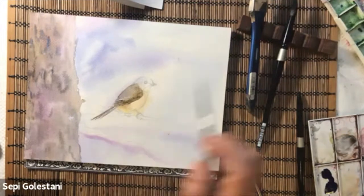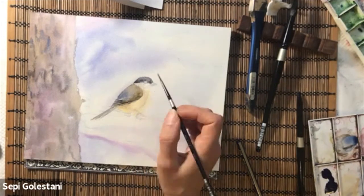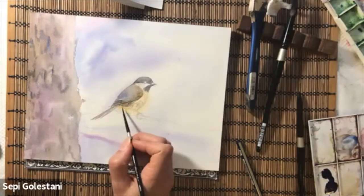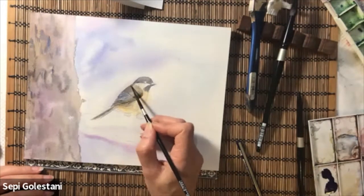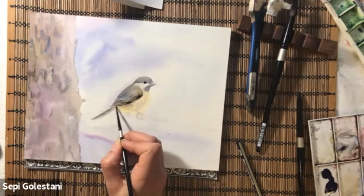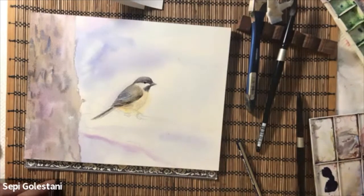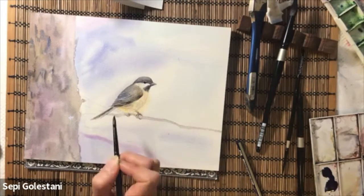Adding purple in some areas, and gray in some other areas to darken the color, using my number two silver black velvet round brush. Creating some feather textures on the wing and the tail, and then working on the eye. Darkening the lower part of the wing and also the black cap. Then mixing some permanent rose and brown to draw the leg, and going over the branch with some light brown colors.